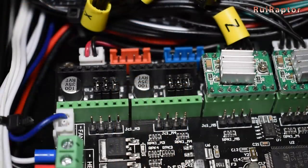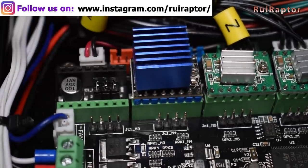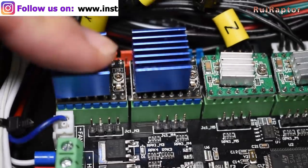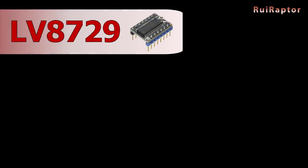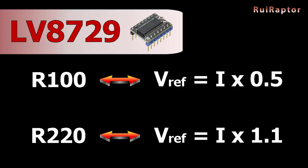Next, we tested the LV8729. Since we have a 32-bit board, we can try running this driver at 1x128 steps. To do that, you will need to have all three jumpers installed. For the LV8729, the formula will vary according to the backside resistors that you have on your drivers, as mentioned before. So if you have the R100 resistors, the formula will be: V-Ref equals the current times 0.5.